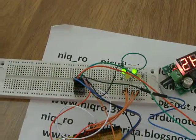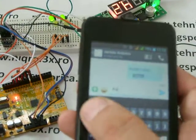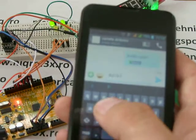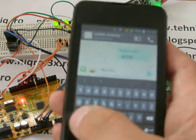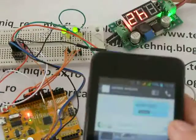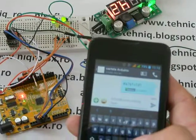Now I send a command to turn all LEDs on: A1, B1, C1, D1. I will send the message.